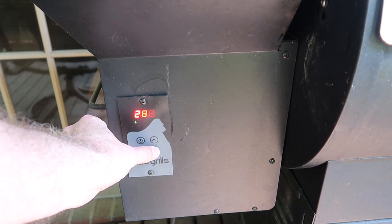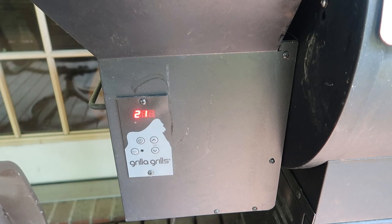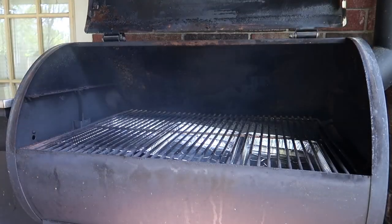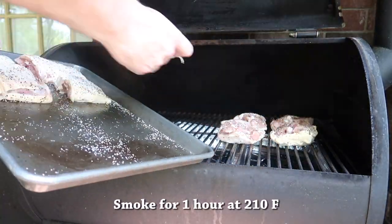Now I want to start the pellet grill. I'm going to set the temperature to 210 degrees because I want to let it smoke. We're going to let it smoke for about an hour, so in goes the chicken — smoke for one hour at 210 degrees.